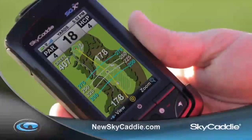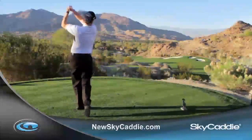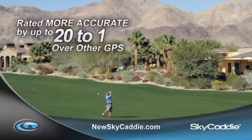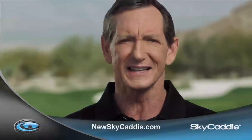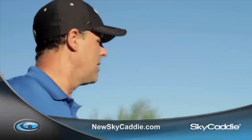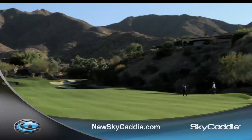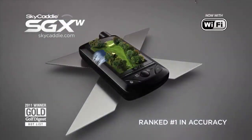There's only one range finder rated number one in accuracy: Sky Caddy. It's rated more accurate than lasers by three out of five golfers and more accurate than its GPS competition by margins up to 20 to one. If you're using anything other than a Sky Caddy, you're throwing shots and money out the window. Log on to newskycaddy.com right now to play better, play smarter, and have more fun — guaranteed — with the new wireless Sky Caddy SGXW from Sky Golf.